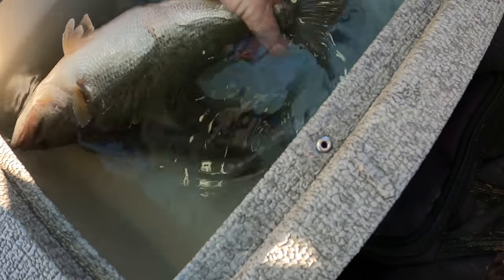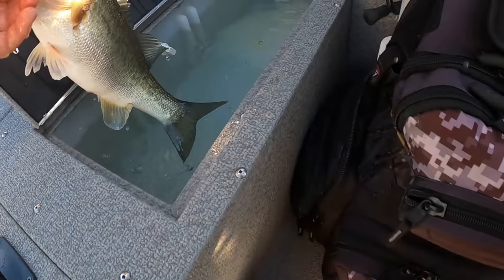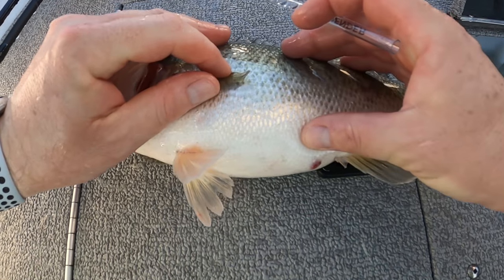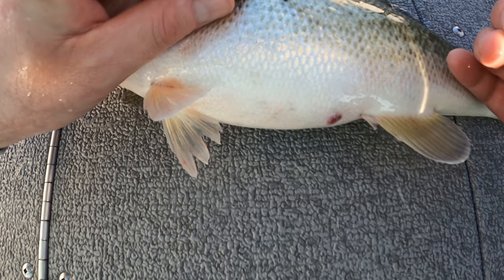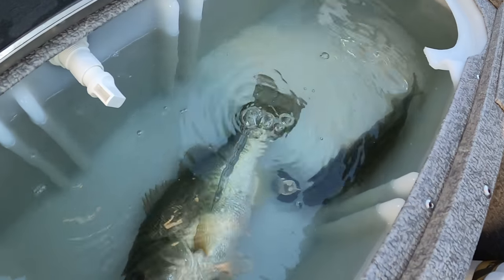Alright guys, we've got another little floater here — we've got to get some air out of him. This time I'm going to show the air releasing under the water. Find the side fin right here, go a few scales back, get under the scale, and go straight down. There it is guys — the air is coming out. There's so much air coming out — give it a few seconds.